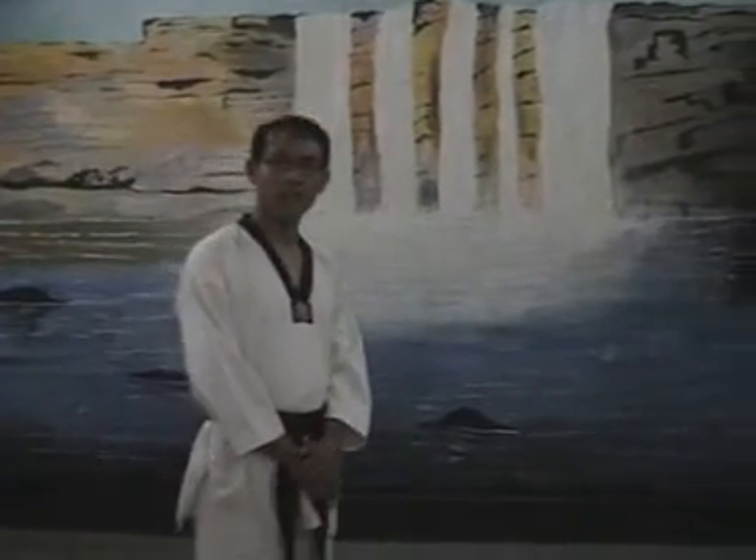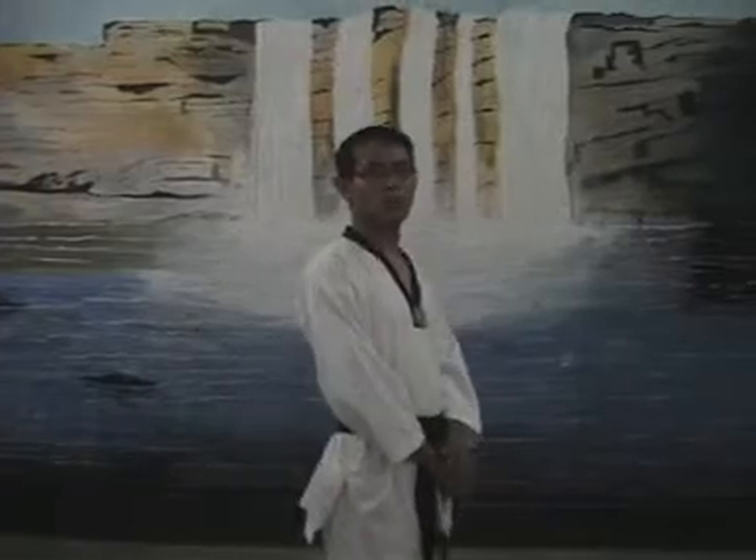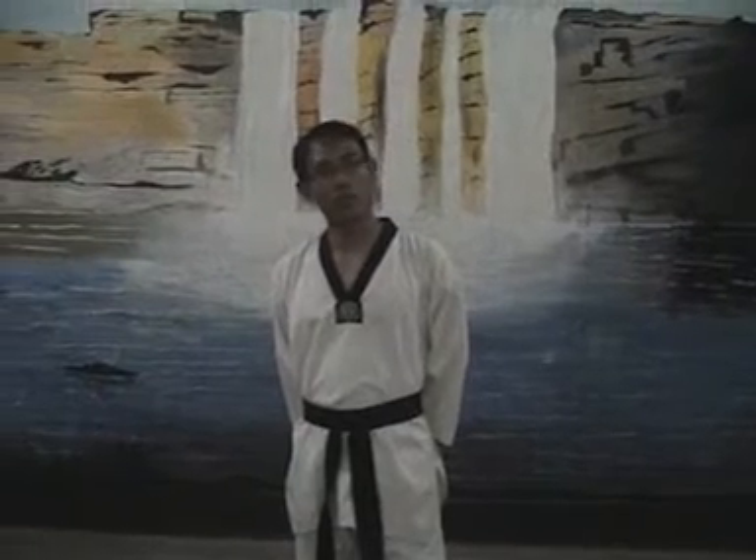But in practicing this Poomsae technique, there are also objections from certain masters. One of the most famous masters, Bruce Lee, says that the practicing of this Poomsae is equivalent to learning swimming on land.